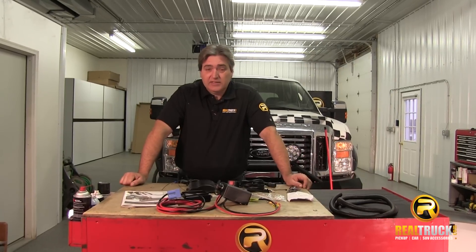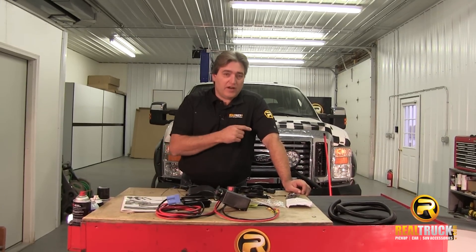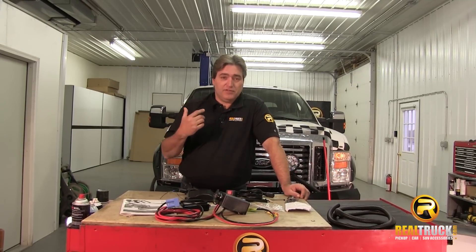Hey guys, John here with RealTruck.com. Today I'm going to show you how to install the electronics for the winch for our K2 snow plow onto our 2010 F250 Super Duty.